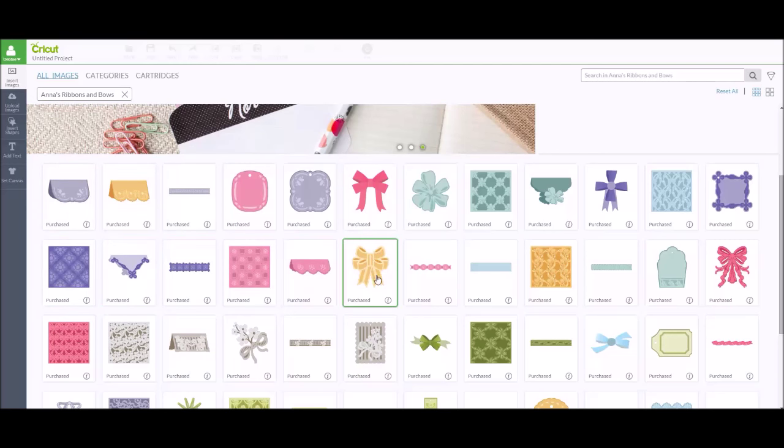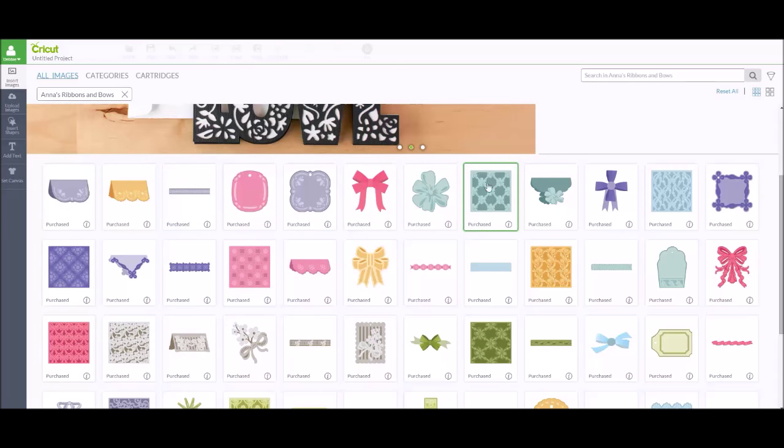There are about five what I would call layered bows — they're not three-dimensional, but you layer the pieces to make them look like a bow. And then there are about 10 bag toppers, 12 tags, and then background shapes — some really pretty ones — and I believe there are 12 of those as well.